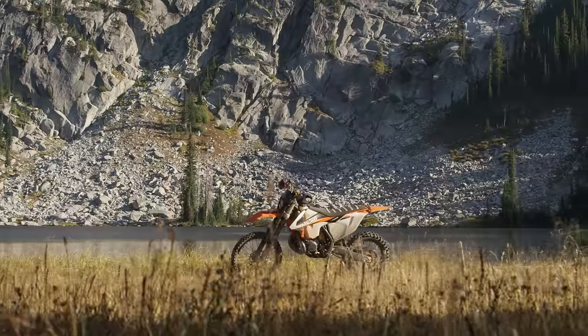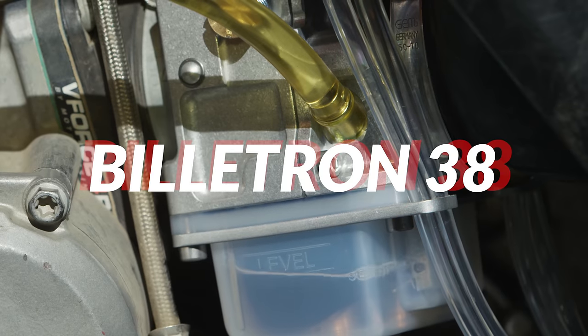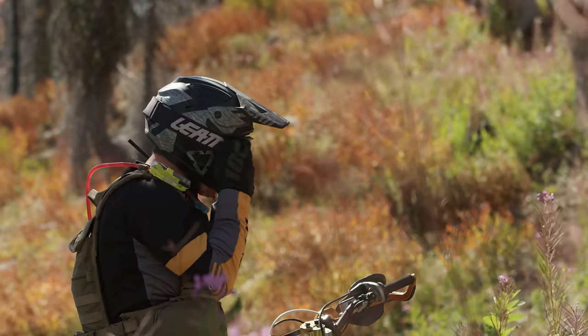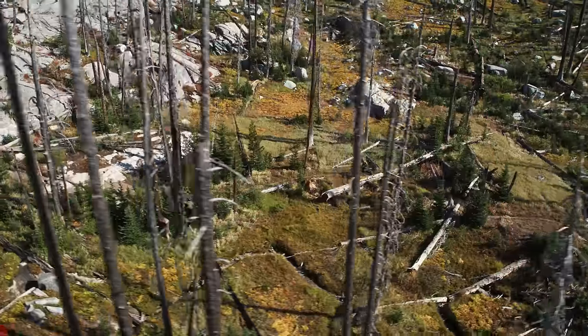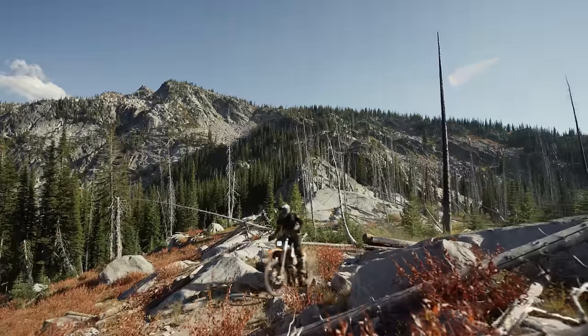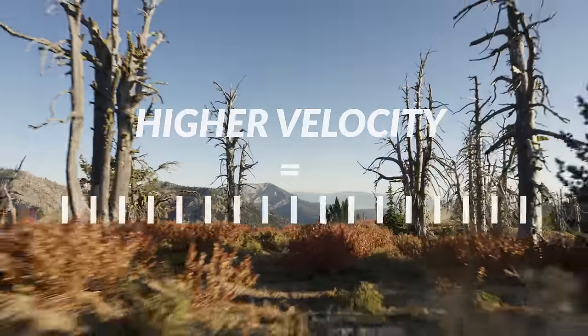You asked, Lectron listened. The all-new Billetron 38 Carb — a giant leap forward. Featuring an improved board design, flowing more CFM and higher velocity across all throttle positions.